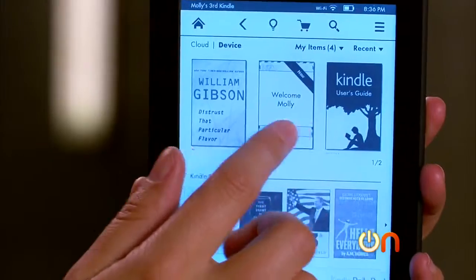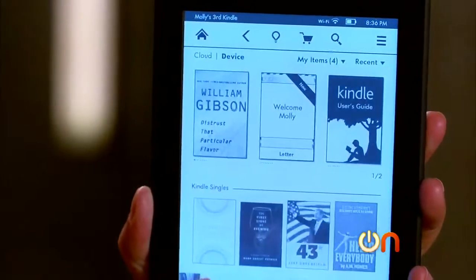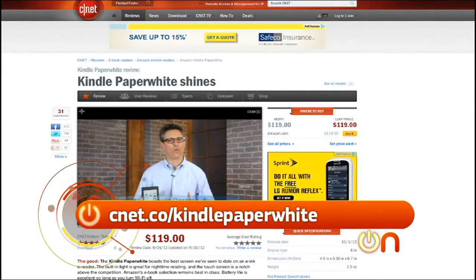At first blush, the Kindle Paperwhite is like a cognitive disconnect because it looks like a Kindle — which is kind of like a book — but then it acts like a tablet or a computer with all the touchscreening and the shiny light. It's a very nice device, and I'm sure the light would actually prove to be pretty handy. It might take a little getting used to, but I suspect it's going to be a winner. It is also a CNET editor's choice, and you can read the full review at CNET.co slash Kindle Paperwhite.